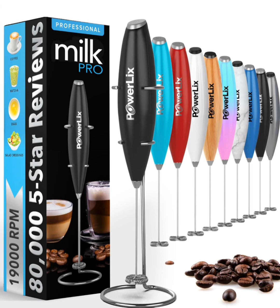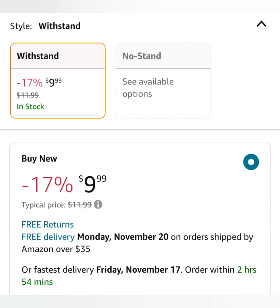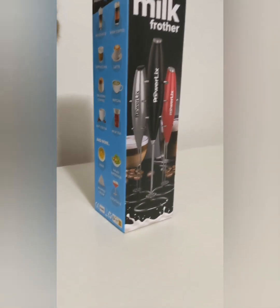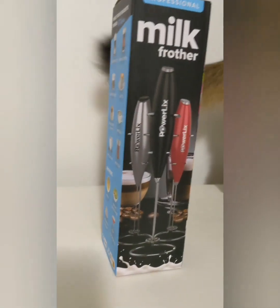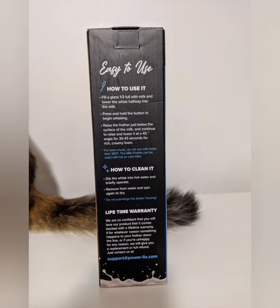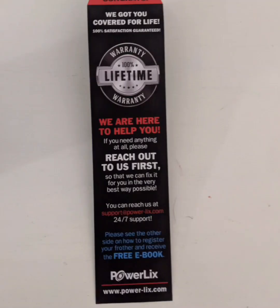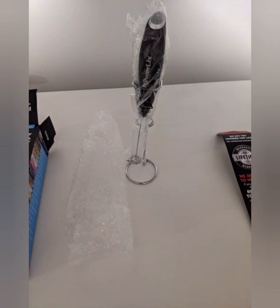Today I'll be reviewing the Powerlix stirrer. It's a handheld mixer — people use it as a frother, like a milk frother, or a professional mixer. It does have 25 colors and it is easy to use, as you'll see later in the video. They claim it has a lifetime warranty, a free ebook, and 24/7 support — though I'm not reviewing the support center and I don't think you'll need much support for this product.